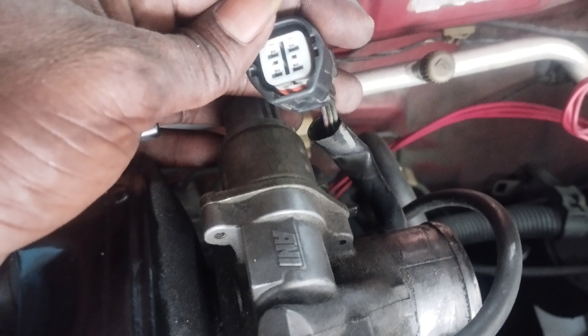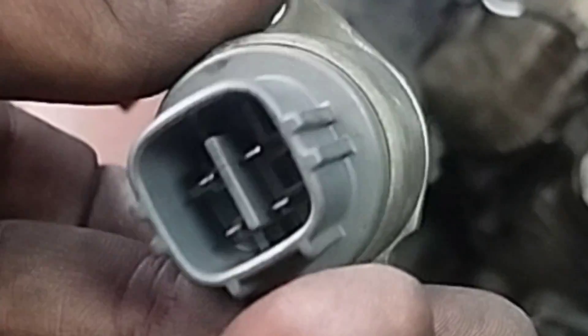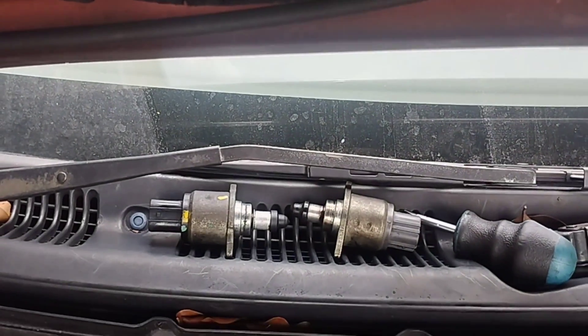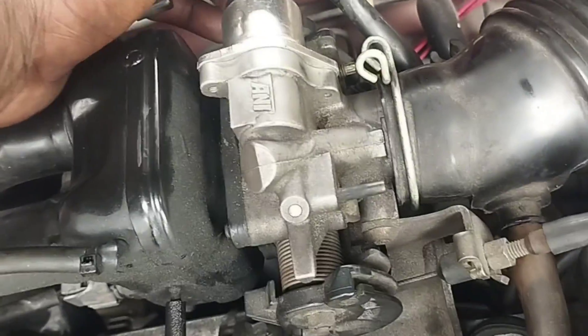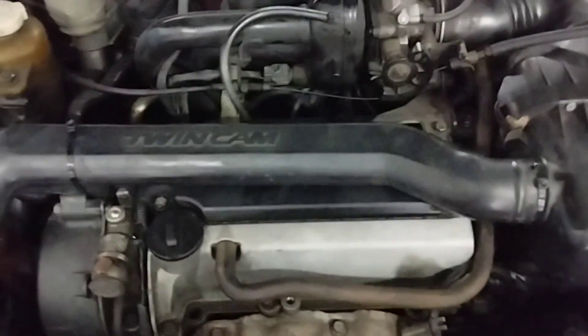If there is a wiring problem, it must be repaired. Now I will open the idle air control valve to change it. There is a problem with the idle air control valve. I will install the new idle air control valve and see if the problem is solved. Install the idle air control valve correctly, tighten the two screws correctly, and install the wire socket. Now I will get inside the car and clear the fault codes with the scan computer.